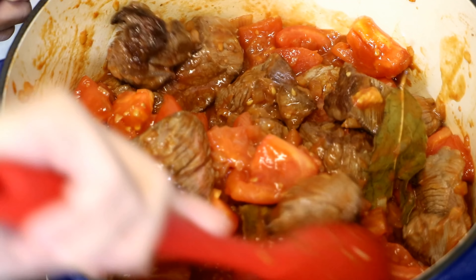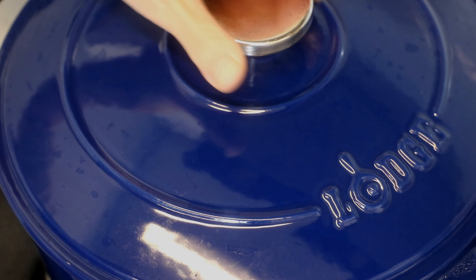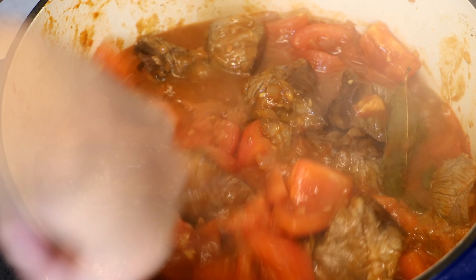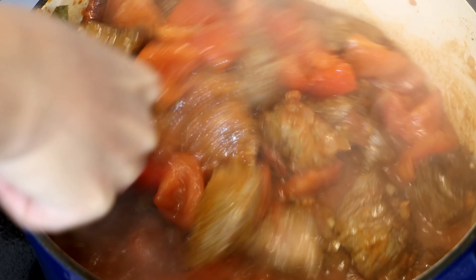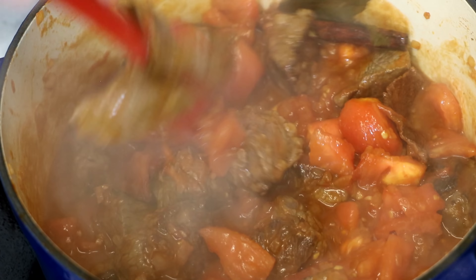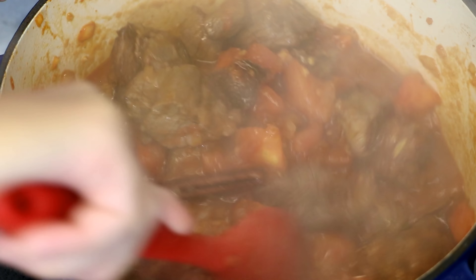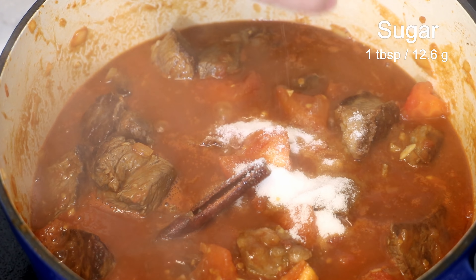The moisture from the onion will help to deglaze the pot — all those charred bits will be dissolved and mixed into the stew. When the onion is soft and translucent, add the tomato paste; five tablespoons is about half of this can. Optionally, add one and a half tablespoons of chu hou paste — this is a Cantonese seasoning we often use to make beef stew.